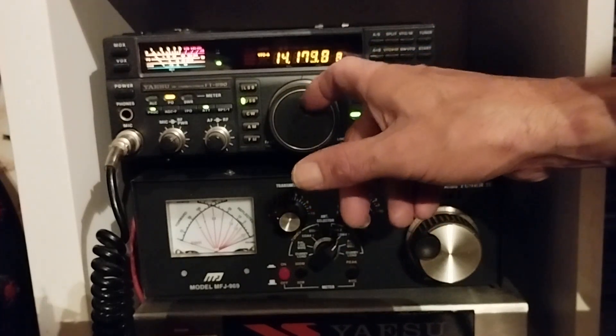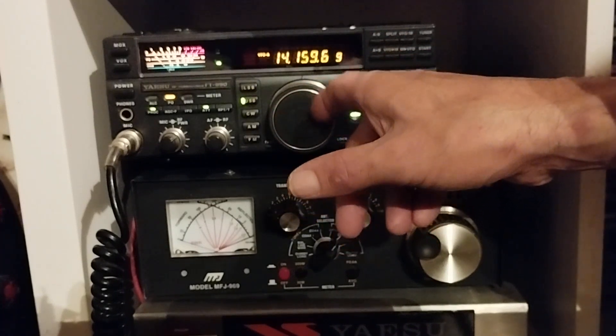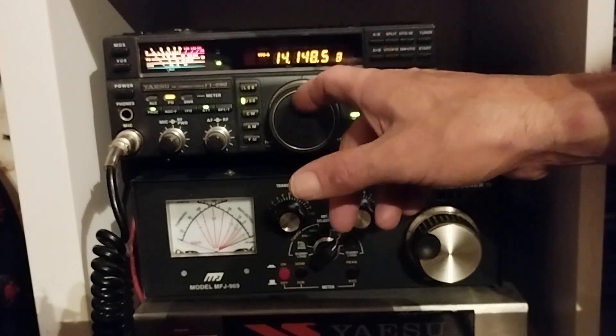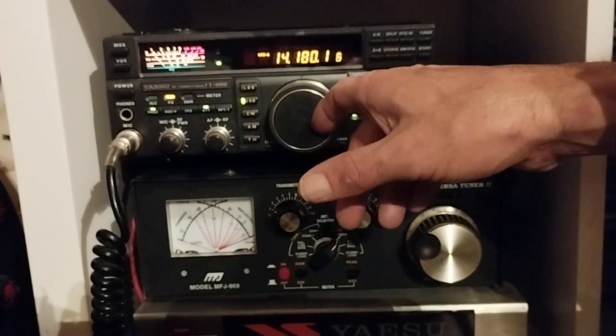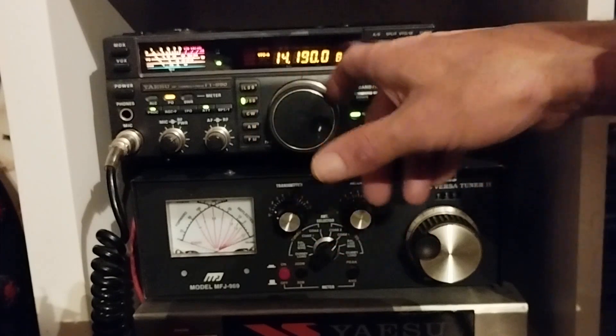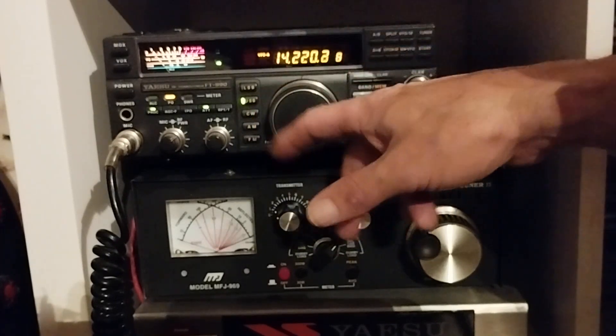I'm not transmitting tonight because I've got to alter the length of the antenna — there it will tune up obviously, but I don't really want to mess about. I'm just demonstrating the receive of it at the moment. I'll do a next video once I've tuned it and I'll show you it properly in the daylight.